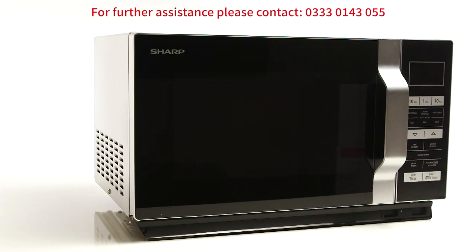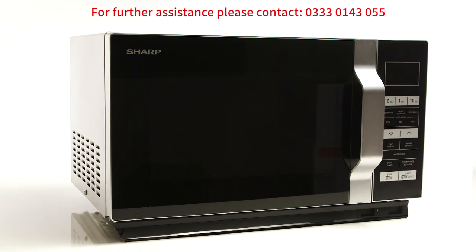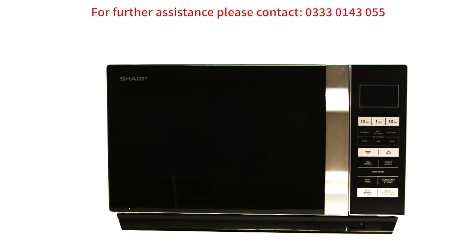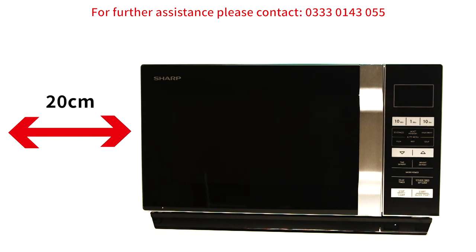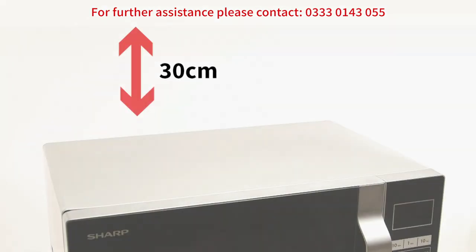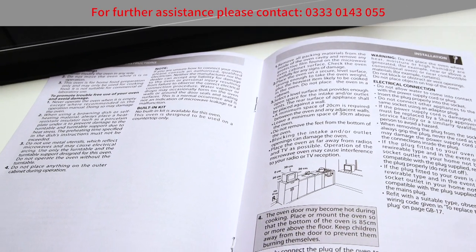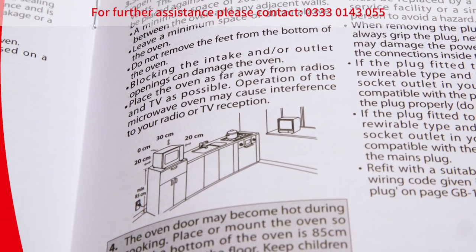When positioning your microwave, ensure that it is on a flat surface where the air vents are not obstructed. Most of our range of microwaves need a space of 20 cm either side and 30 cm on top. However, please consult your user manual as it may require different positioning.